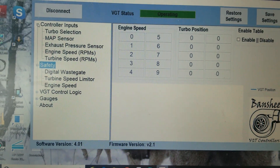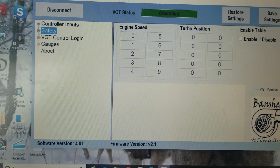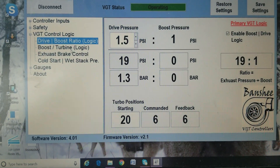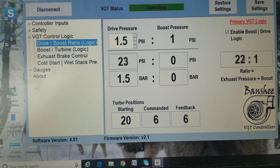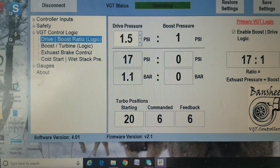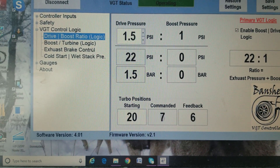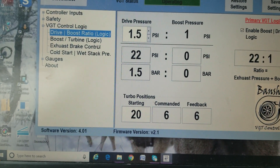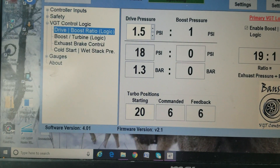Now one of the big differences is going to be the control logic. The primary one now is drive pressure to boost pressure. So what you're saying is you want 1.5 PSI of drive pressure to 1 PSI of boost pressure. Right now I have 22 PSI of exhaust pressure because I have my cold start feature enabled — I'll show you that in a minute.